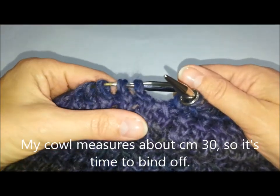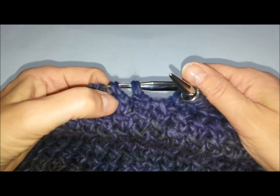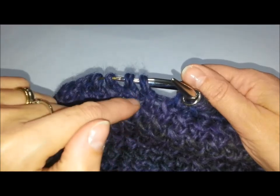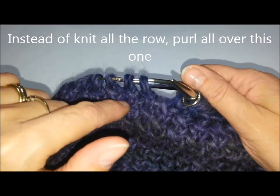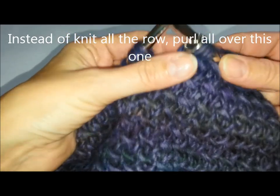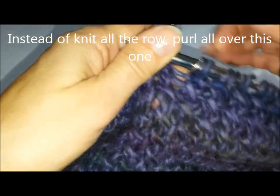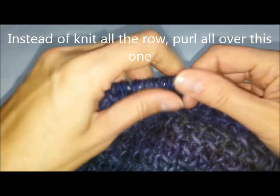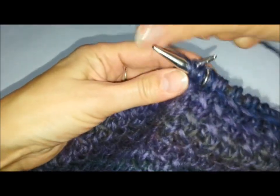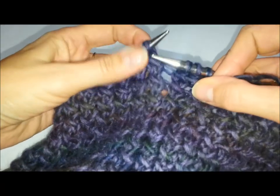Il collo è terminato. Per concludere la lavorazione ho fatto quest'ultimo giro con la maglia inclinata; ora invece di fare il giro a dritto come le altre volte, facciamo questo giro tutto a rovescio. Una volta passato il marca punti sul ferro di destra, iniziamo il nuovo giro lavorandolo completamente a rovescio, prendendo tutte le maglie e lavorando a rovescio fino alla fine del ferro.